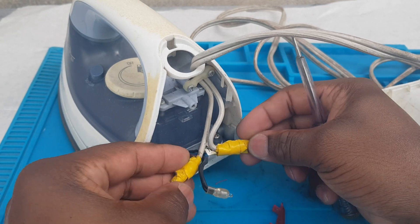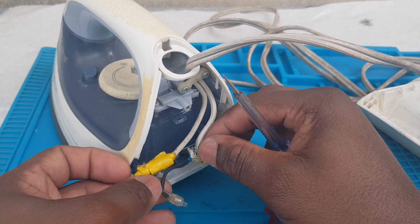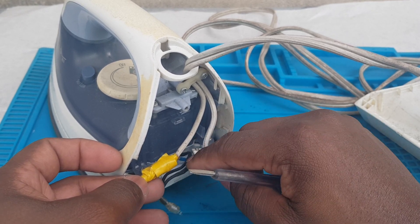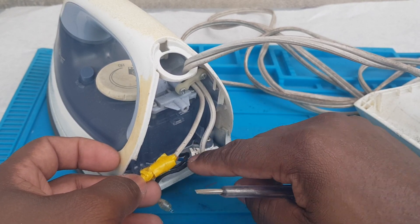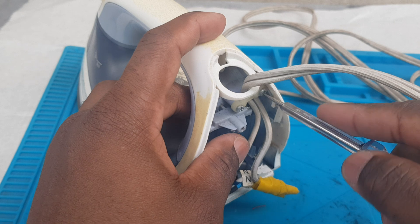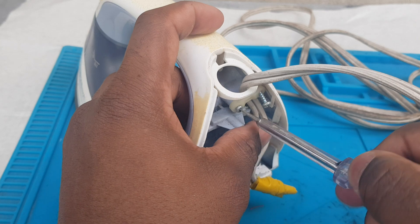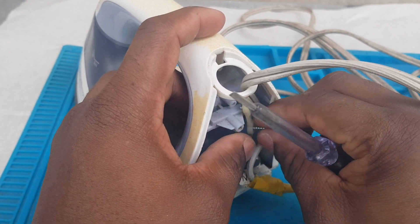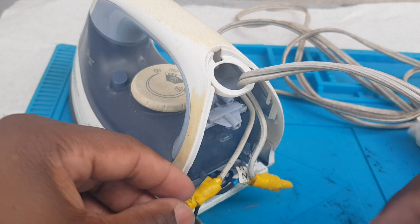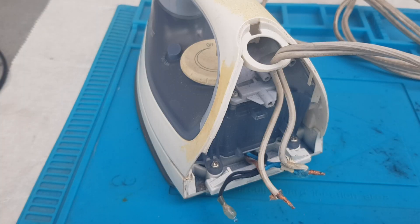This iron was already worked on, so we're going to remove this tape and change the card, and also test to make sure that the element, the fuse, and the thermostat are working. Before I remove the tape, I'm going to remove this clip from here. Remove it, put it aside, and then remove the electrical tape.